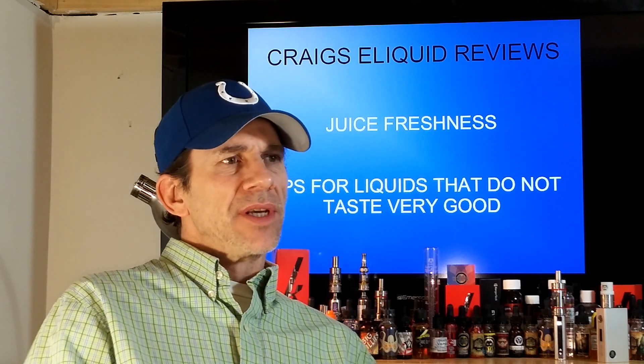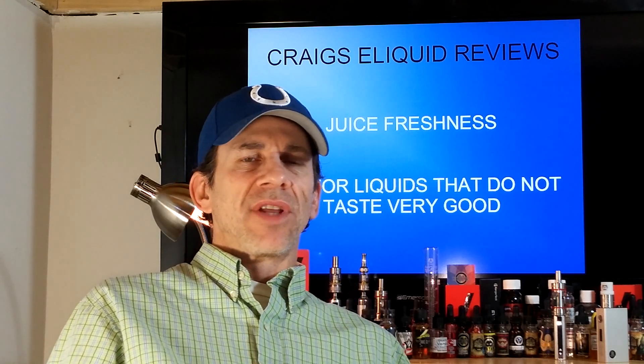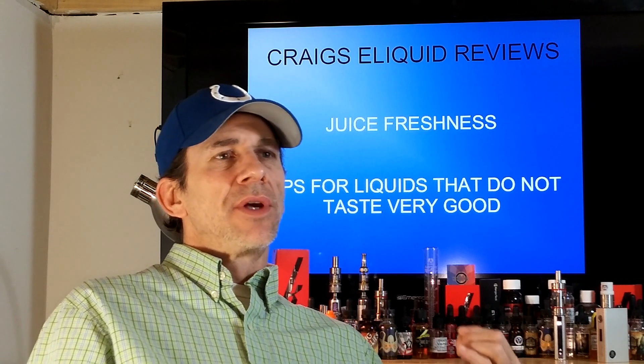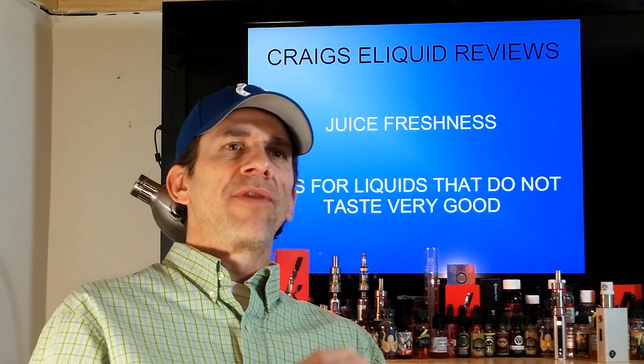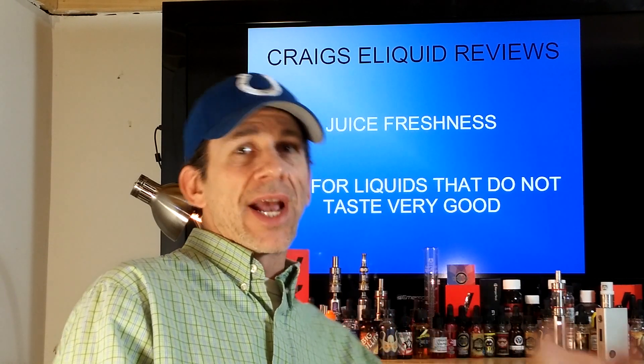Another way of getting rid of them without wasting them is to purchase some flavorings of your own. You can do this at various websites that carry do-it-yourself flavoring kits, or buy separate flavors on Amazon, eBay, anywhere. You can add flavors to your bad liquids and sometimes make them taste better. Just remember, you want to add a flavor that's going to be complementary to the flavor you're adding it to.